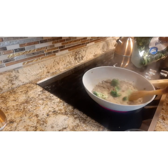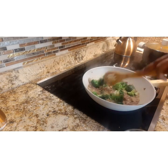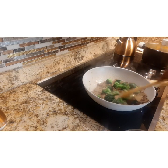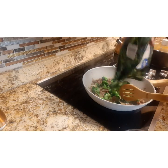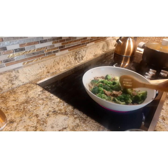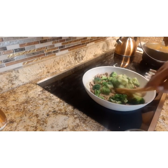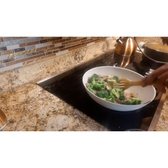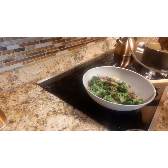Now I'm adding one bag of frozen broccoli. Toss it around and it will cook within just a few minutes. Give it a nice little stir, then place the lid on it and let it steam for a little while.